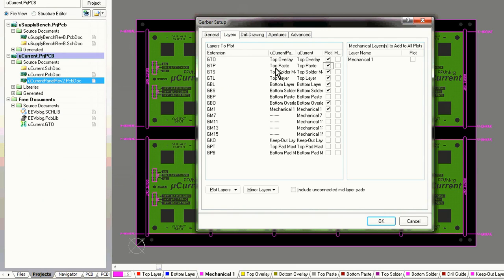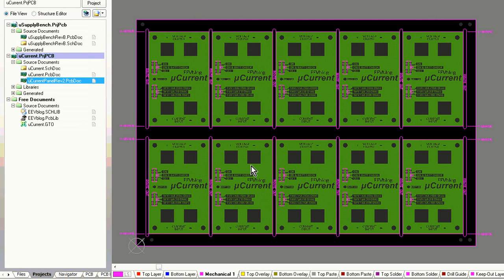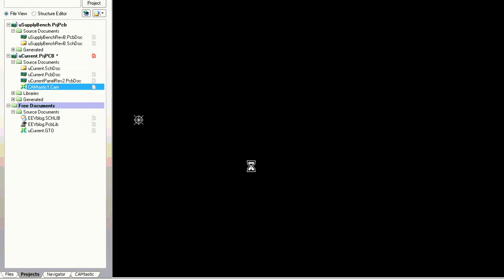The bottom paste layer is important because that's where all our components are. I've never had to generate or supply that before when I was getting them hand assembled, because there's no stainless steel solder paste stencil used by the machines. But because we're getting this machine assembled, we have to supply that bottom paste layer. Let's generate our Gerbers for the panel — and there it is. There's the Gerber information for the entire panelised thing. There's our paste layer — that's the paste mask they'll use to generate the stainless steel stencil. The solder paste will only go into those particular pad areas; there won't be any solder anywhere else on the board.